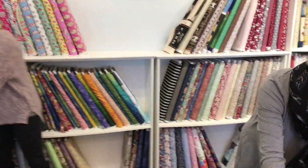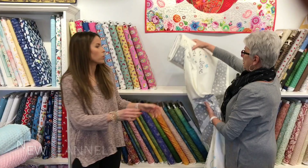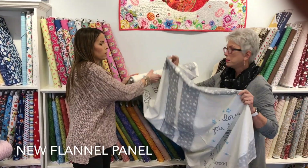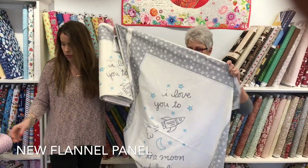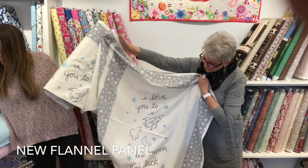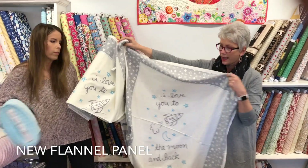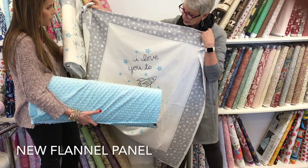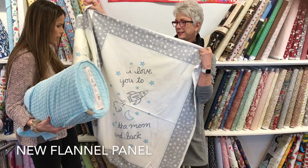And for the little boy — look how sweet! What could you do with this? Again, you could put the blue minky right there on the back. 'I love you to the moon and back.' Look how good that looks together — a little crib blanket with the minky. So sweet and soft.